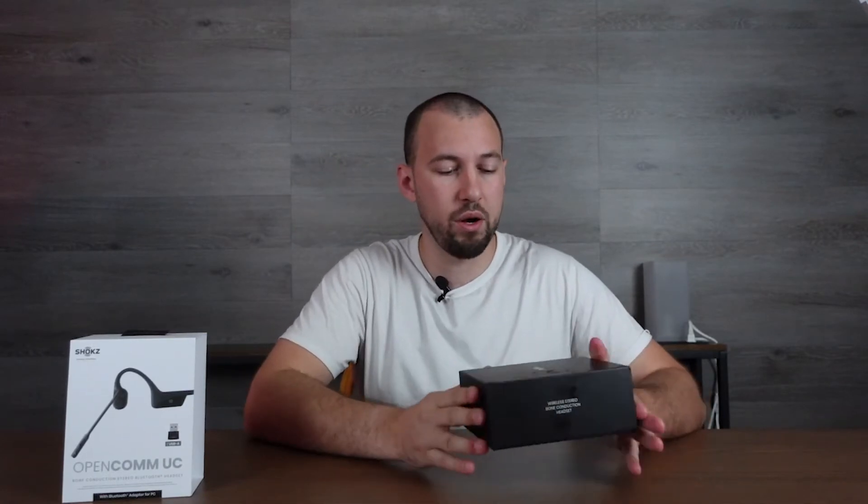Full disclosure: I was sent these to review, but I don't let that affect the review. The first thing you're going to notice is there is a drop-down microphone that has crystal clear audio. So if you do a lot of video calls or voice calls, you're going to be able to use this as a microphone as well.